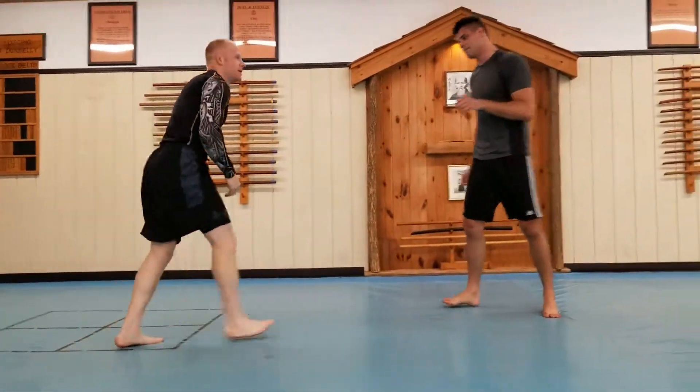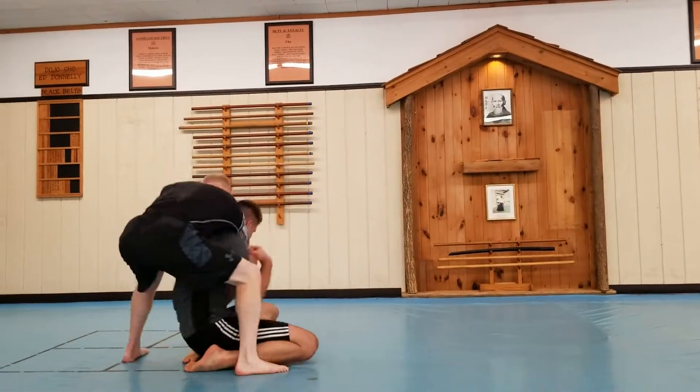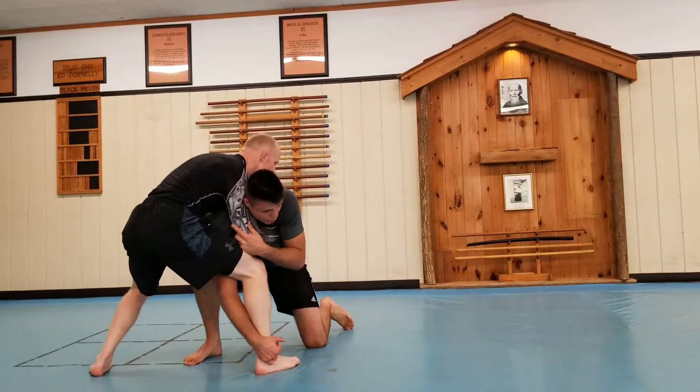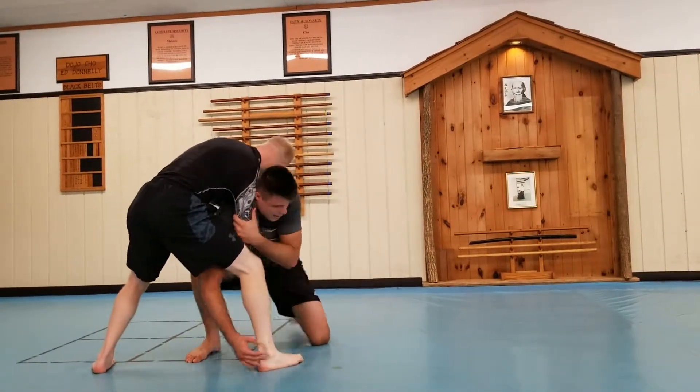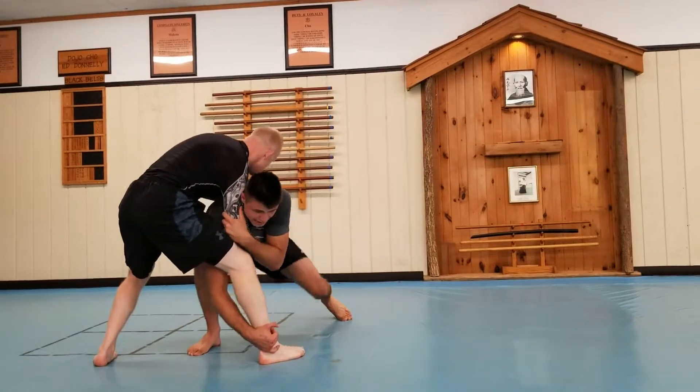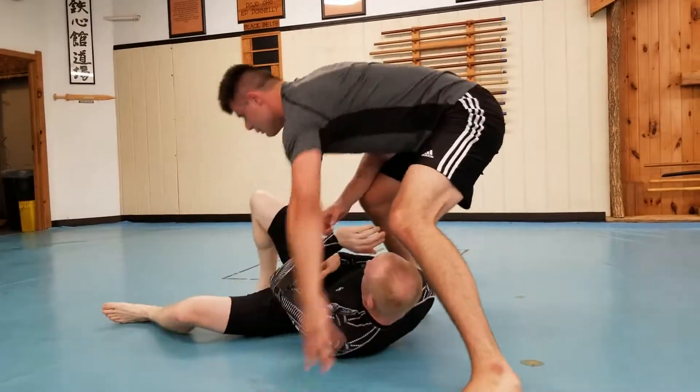We're going to start front right. What's the most important thing? I'm committing to the throw. If he knows it's coming, he's standing still. I'm just coming right back here. You notice I keep this tight because I want his body tight to mine. Coming right here, back in and driving. I'm looking for something else — I can't do anything.